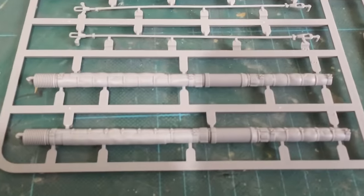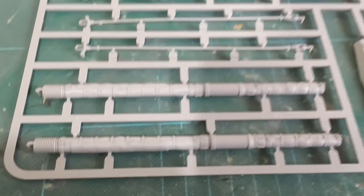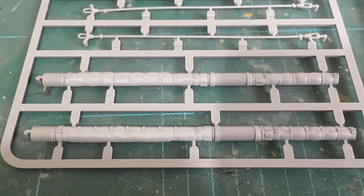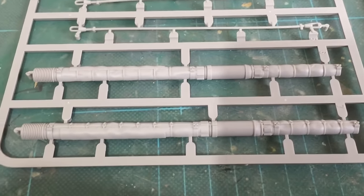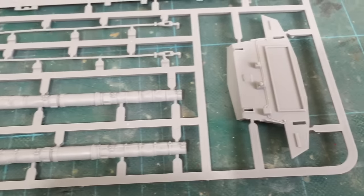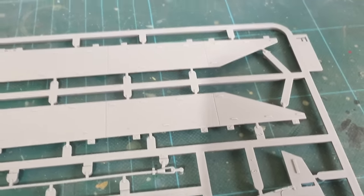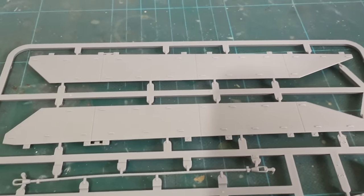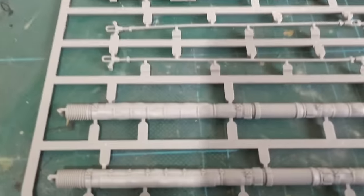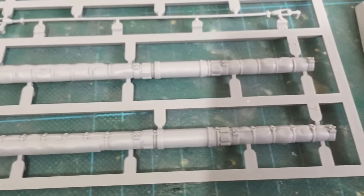Here we have the 120mm smooth bore rifle in two halves. A lot of people complain about this, saying that models should do them in full now instead of two halves — with slide mould technology these companies have it available. But for some reason a lot of them still do them in two halves, especially when thermally wrapped, because it can be very hard to get rid of the mould line.